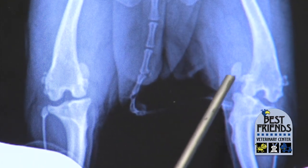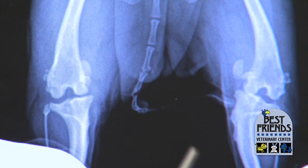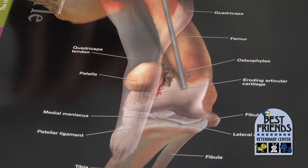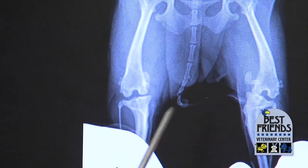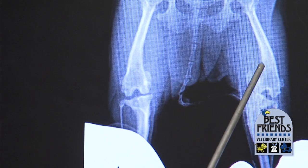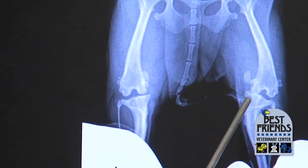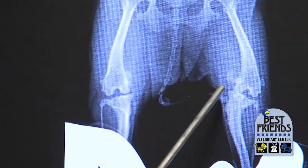Mutsi had surgery done to rebuild her knees so that the kneecap would go back where it's supposed to be. When it's off to the side, it tends to pop on and off repeatedly, which grinds the cartilage away from the edge of the femur and from the underside of the kneecap. What the surgeon does is make the groove that the patella slides in deeper so it will stay there, then re-hook and tighten the ligaments so the kneecap slides up and down where it's supposed to and isn't stuck on the inside of the leg.